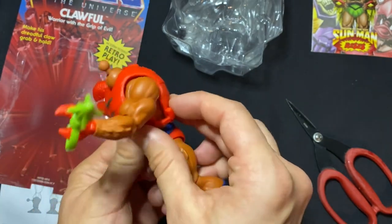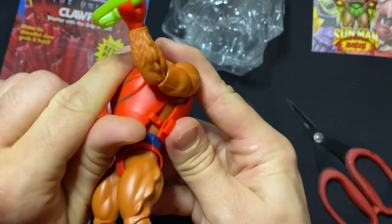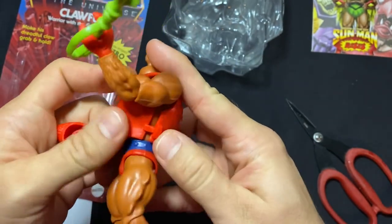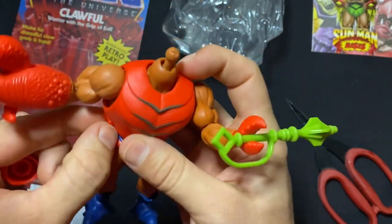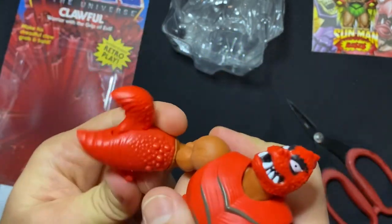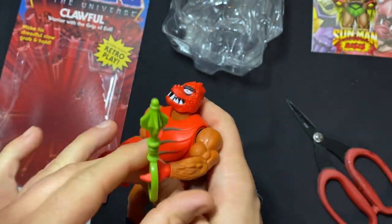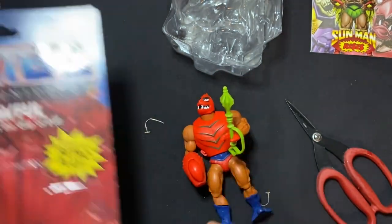I'll give him a 12 out of 10. Normally I give everyone an 11 out of 10, but he gets a 12 out of 10 because of this claw action. Oh my gosh, how dangerous — so scary, very very terrifying.